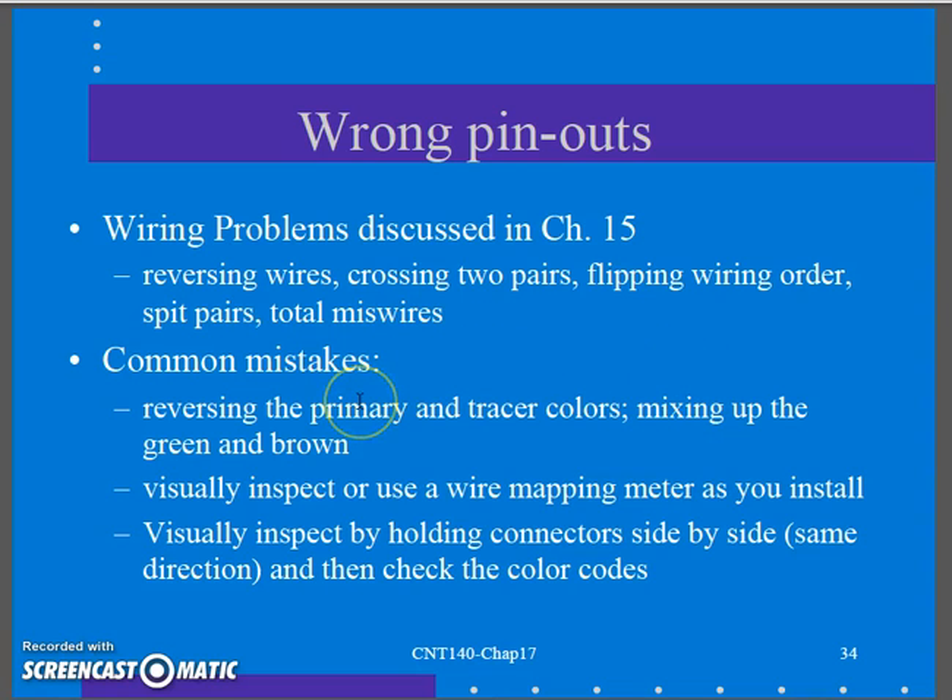They remind us it's relatively easy to reverse our primary tracer colors — white-orange gets flip-flopped. It's easy to mix up the greens, browns, or blues, especially in a wiring closet with low light when you're back in the corner terminating. Things like headlamps and flashlights really do help with getting light on what you're doing so you don't mix up colors. Wire mapping meters and visually inspecting connections to verify color codes will help.